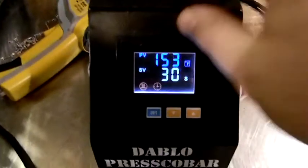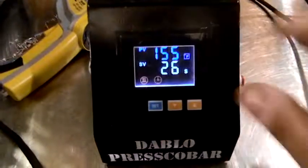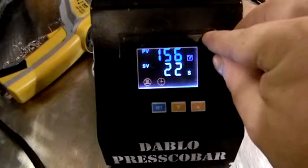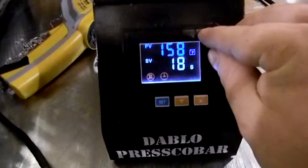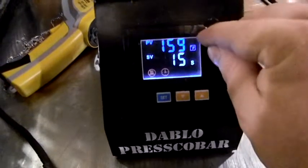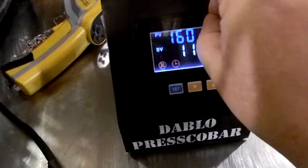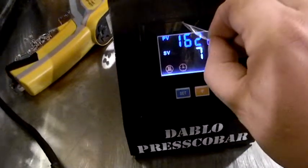When you first get your machine, it may seem like there are scratches and the face may seem dull. There is a plastic membrane on here that you can remove. It's kind of hard to remove, but once you get it, it'll look like a brand new LCD face, just like it should. There you go.